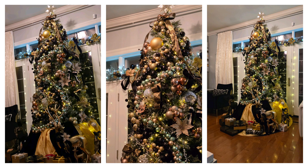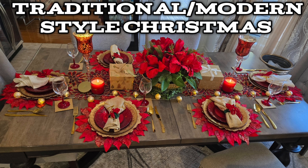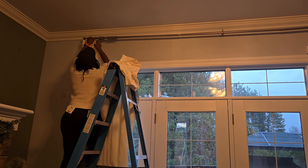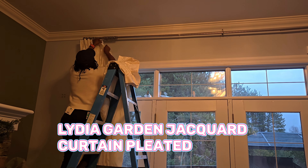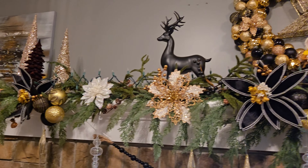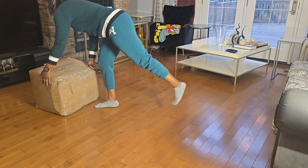Today's video is in collaboration with Two Pages Company, that specializes in all home curtains. So I will be reviewing this particular curtain that you see me putting together now. After that, I will show you how I put this luxury mantel Christmas decor together.